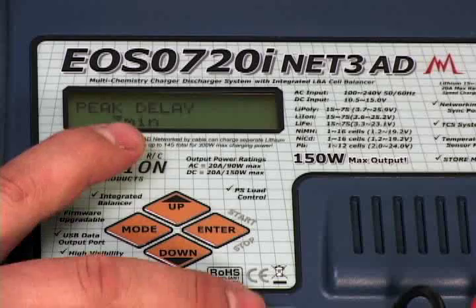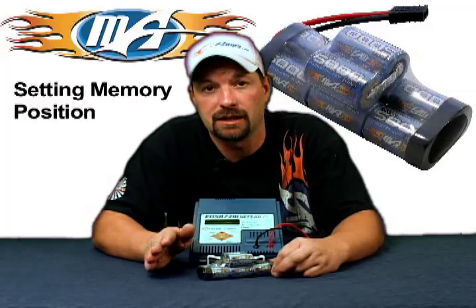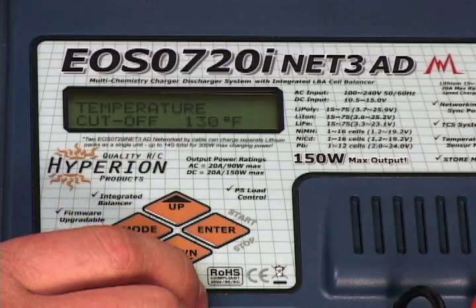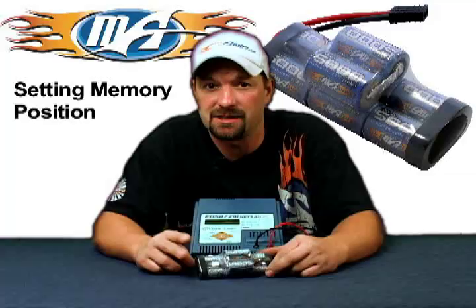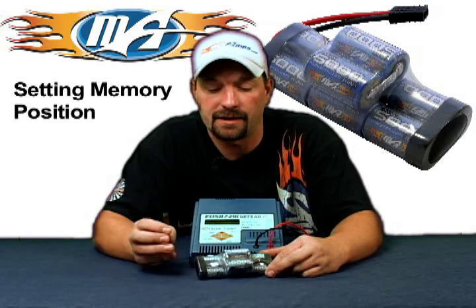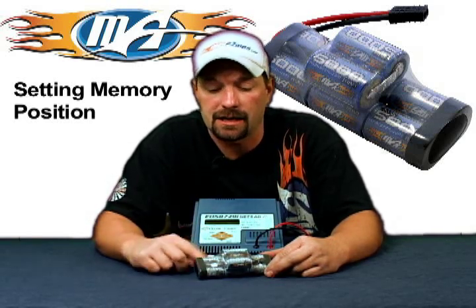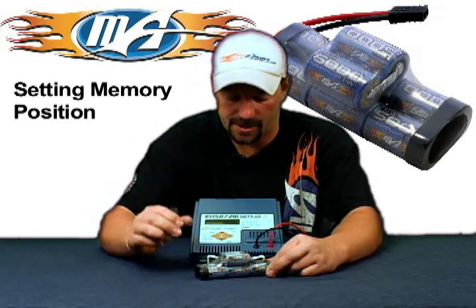Move to the next position — this is your peak delay. It's factory set, defaulted at 3 minutes. Leave it, don't mess with it. Go to the next one: this is your temperature cutoff. Generally, you don't want to ever see a nickel metal pack get any higher than 130 degrees. At 140 degrees you're going to start damaging cells and they're going to start venting. If you are using the add-on temp sensor, set the temp cutoff at 130 degrees for any nickel metal pack.